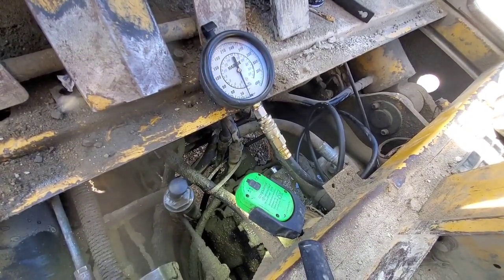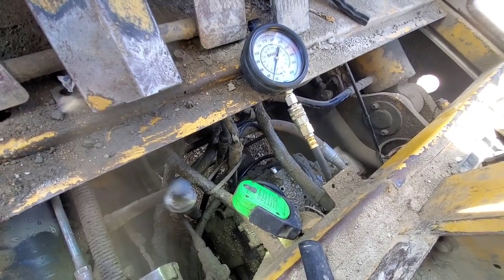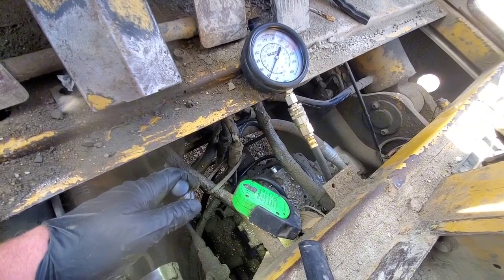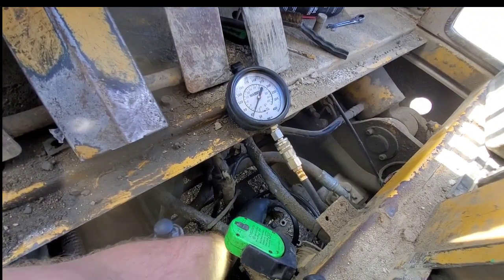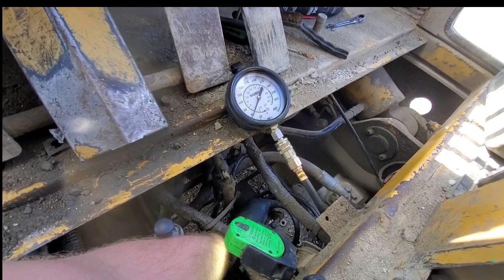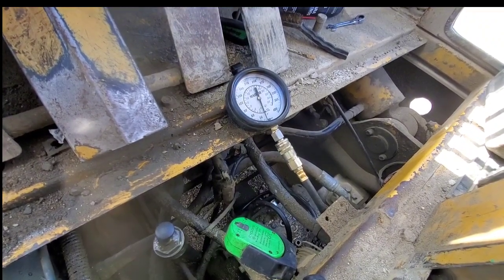Not good. Alright, let's go into that last port, and then we'll look at what all those mean. This is that last port that I'm not sure what it is. 80 PSI with full throttle. Pushing the inching, we drop down to 60, and it climbs back. Weird. Alright, now we gotta go see what those things mean.